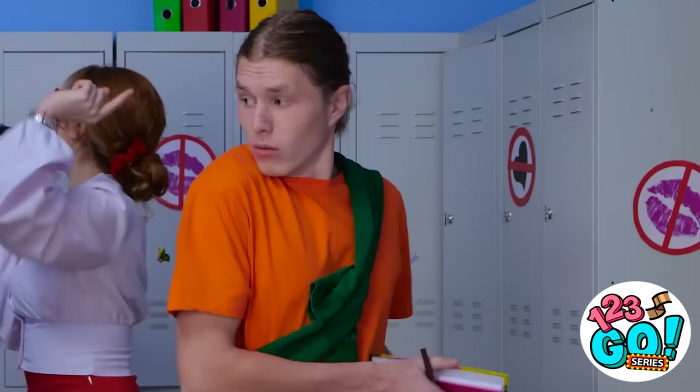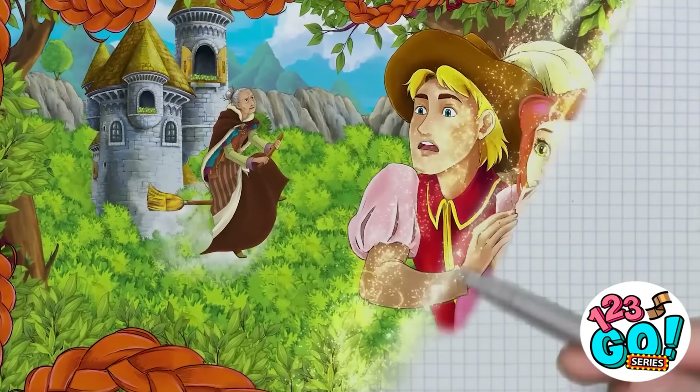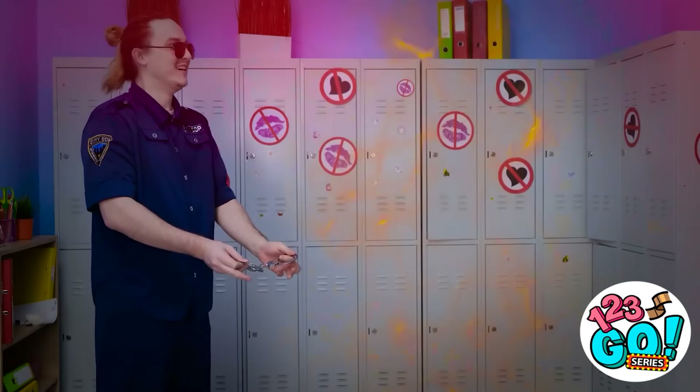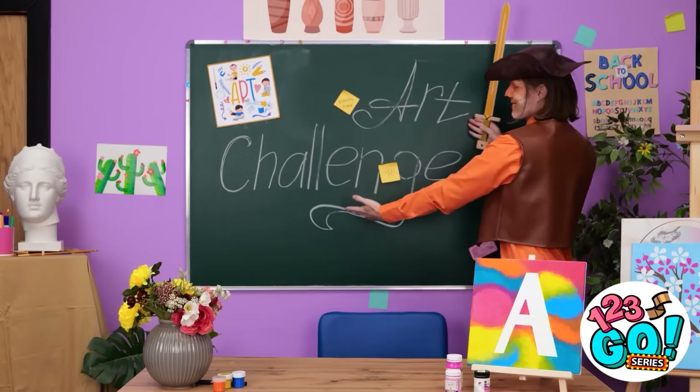There's only one thing for it. I hope this works — I need to be quick. I'm almost done. Here goes. Where are we? Look! It's time for an art challenge! Pretty cool, huh?